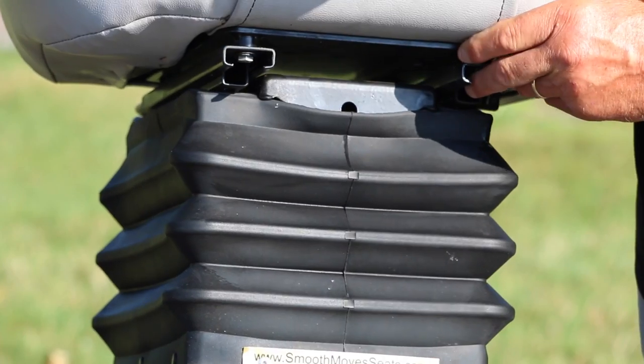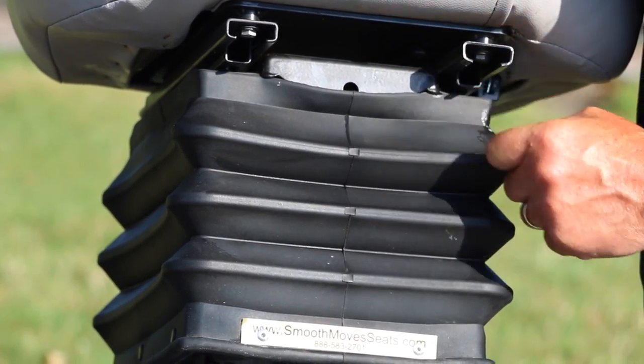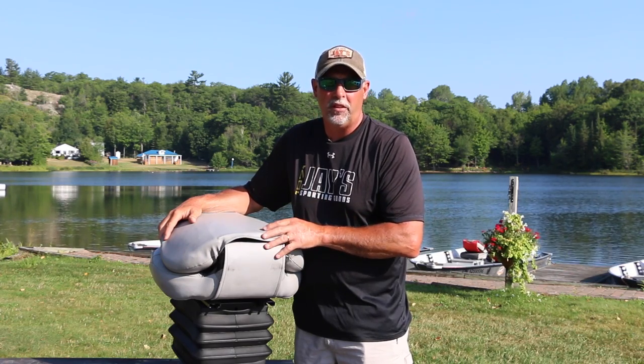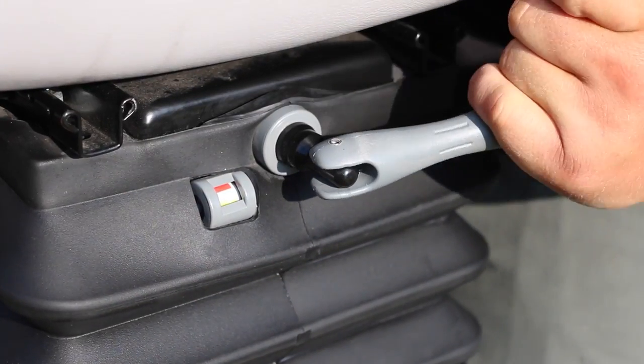Maintenance on the Smooth Move Seats is super simple. In the back of the seat — I'll spin it around — there's a little tiny port. All you need to do to keep it operating smoothly is spray a little WD-40 in there occasionally. A little light lubricant like that is going to keep the mechanism running good. Also, when storing your seat between seasons or when you're not using it for a long time, back all the spring tension off, then put the spring tension back on again in the spring when you go fishing.